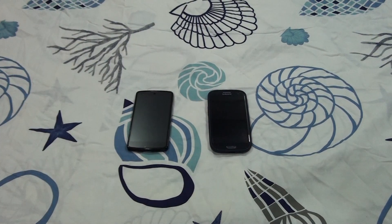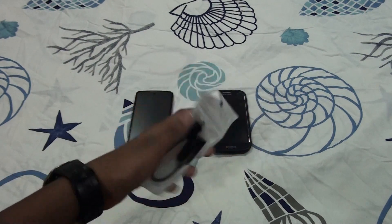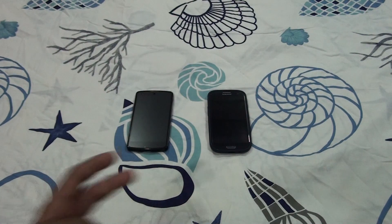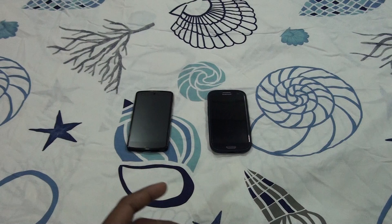Hey, what's up guys, this is Martin Technology. In this video I'm going to show you what USB OTG is. I have two phones here — the first is the Samsung Galaxy S3, and the second is the 32 gigabyte model LG Google Nexus 5. Let's talk about what USB OTG is.